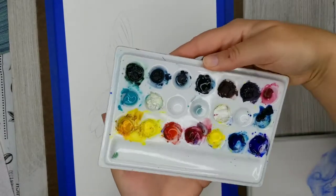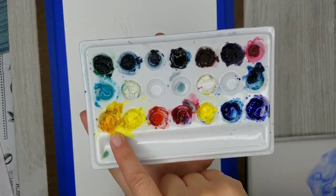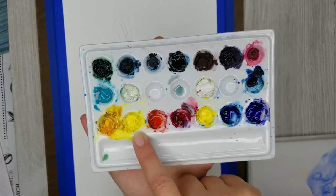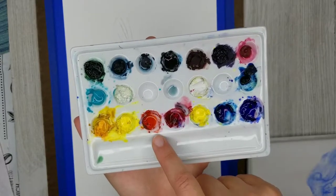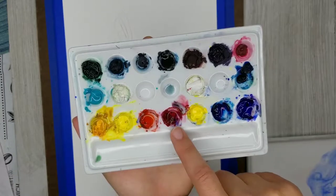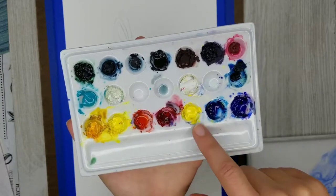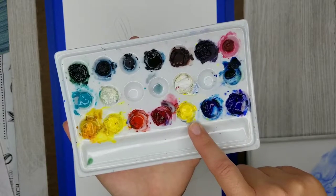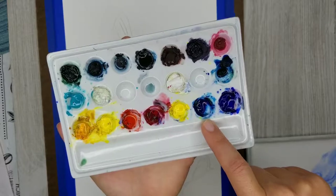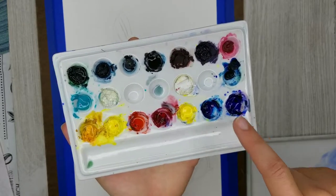I'll first go over the colors I'm using. The first is new gamboge, a warm yellow. Windsor lemon is a cool yellow. Scarlet lake is kind of a coral or warm red, and permanent rose is kind of a magenta cool red. Then I have another Windsor yellow just because I mix a lot with that. Phthalo blue is a nice warm blue and ultramarine blue is my cool blue.